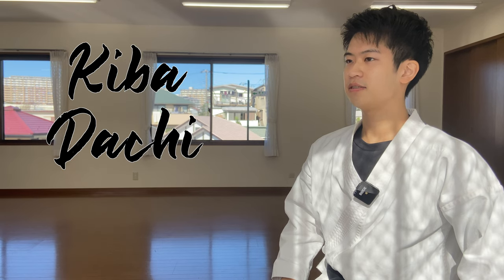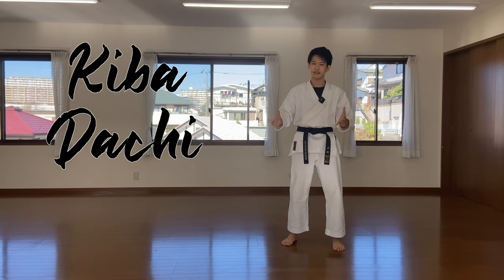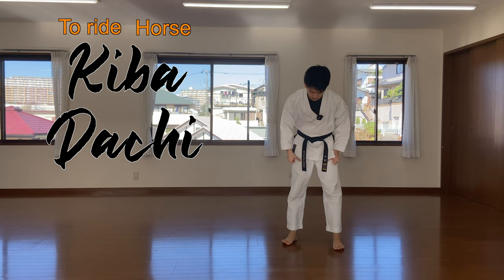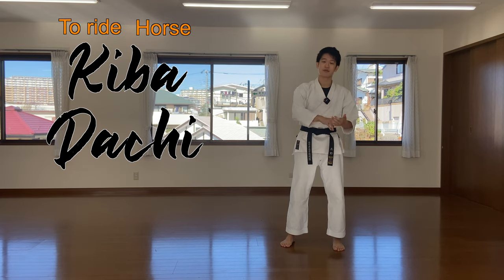Kiba-dachi. Ki means to ride and ba means horse. So this is a horse-ride stance, or horse stance.